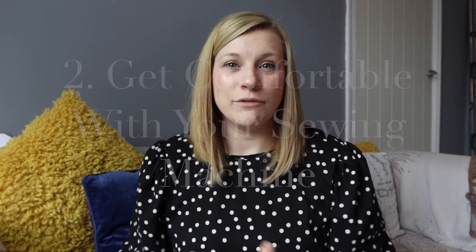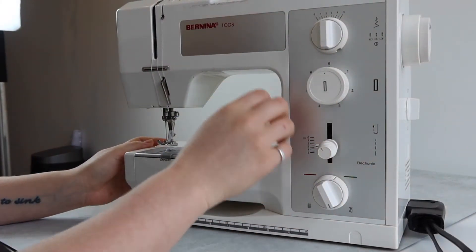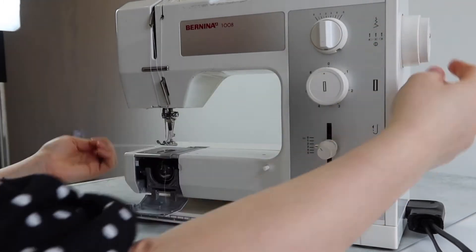Number two on this list is you should get comfortable with your sewing machine. Whichever one you're using — whether it's borrowed, a standard beginner one, or something you've inherited — take some time to get used to it. Use some scrap pieces of fabric, whatever you can find, even leftover curtains or old pyjamas. Test out all the different stitches, thread up your sewing machine, un-thread it, thread it again, do all the different things you can do. This is something I wish I'd been told when I first started sewing, because I just wanted to stay on straight stitch and was terrified to change anything.